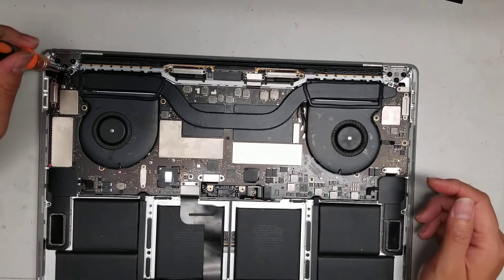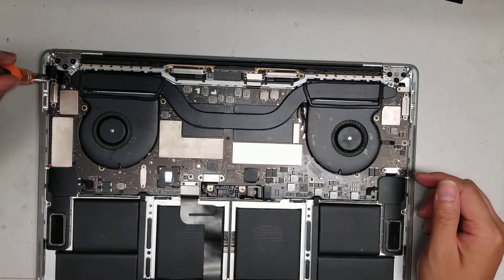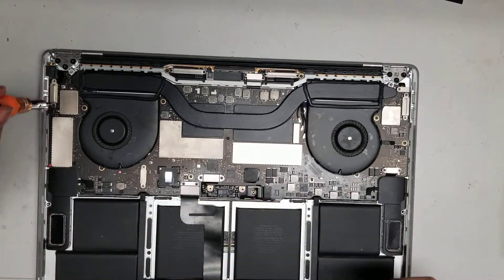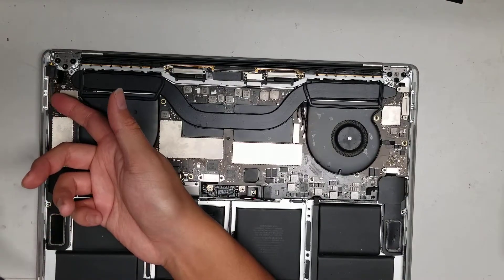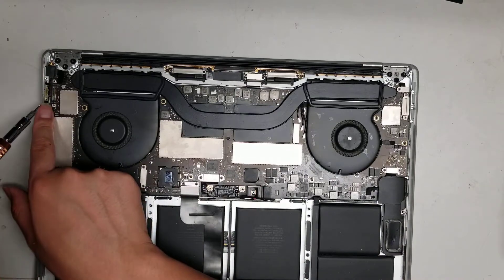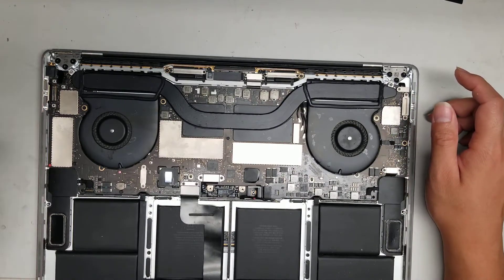Remove the other T8 screw, then switch back to T4 and remove those screws. Once you remove those two screws, pop up this connector — it's for the USB-C ports on the side. It looks like this might have been damaged by the liquid. The same on the other side: two screws, then you pop that connector out, but leave it in place — it doesn't come out.